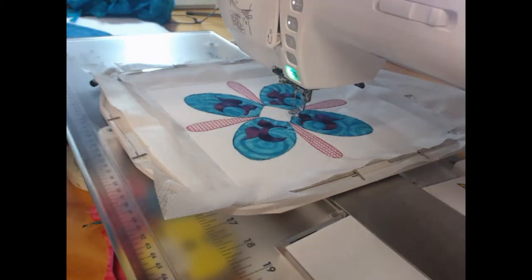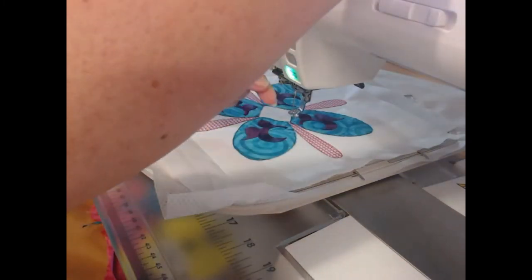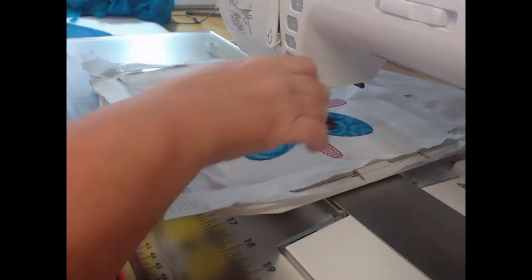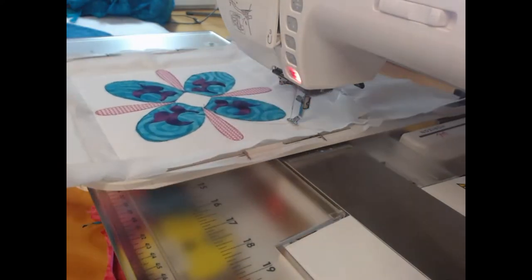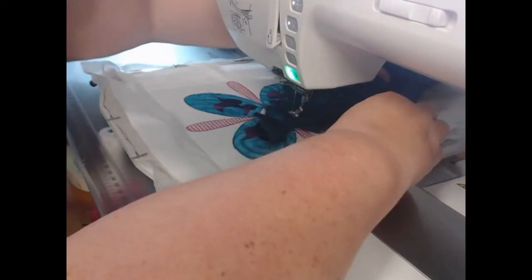That stitching of colorway 12 is now complete and we're back to applique. I'm going to thread up with my dark teal colored thread and stitch colorway 13 to show where the applique fabric is going to go.